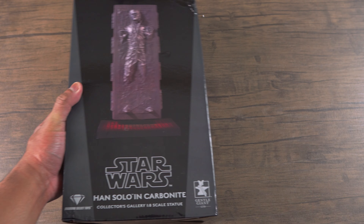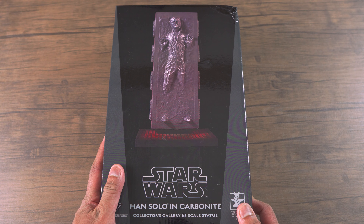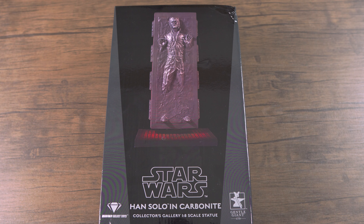What's up guys, it's your boy PJ the Paradox Nerd back again with another video. Today I'll be doing a review of the 1:8 scale Diamond Select Toys Han Solo in Carbonite statue.